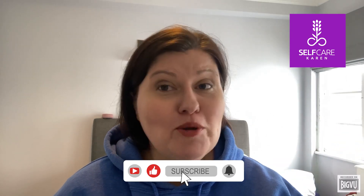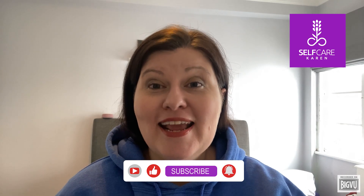Thank you so much for watching. I'll be back again next week with another tap-along sequence. And don't forget I also upload videos on Fridays that indulge my beauty product addiction. Remember, you are in perfect time. See you soon.